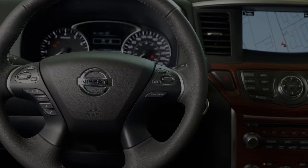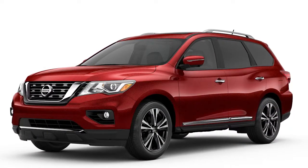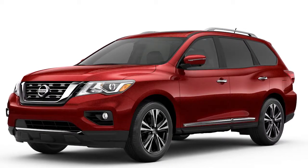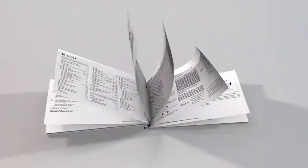Please be aware that selecting or pairing a Bluetooth audio player may not be available immediately after starting the vehicle. Allow a short time for the paired device's phone book to update before selecting or pairing a Bluetooth audio player. Please see your owner's manual for important safety information, system limitations, and additional operating information.